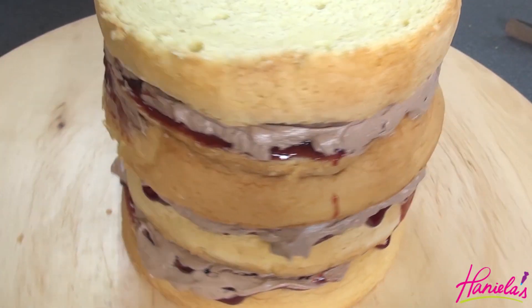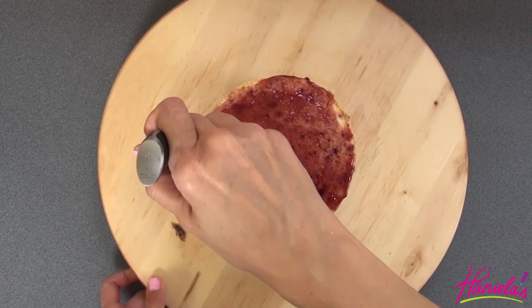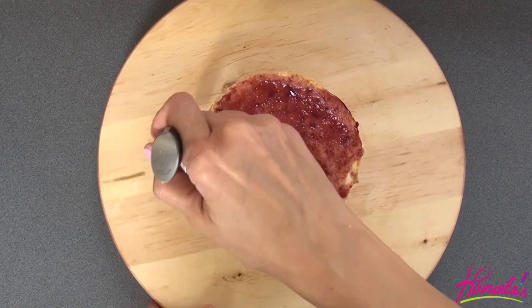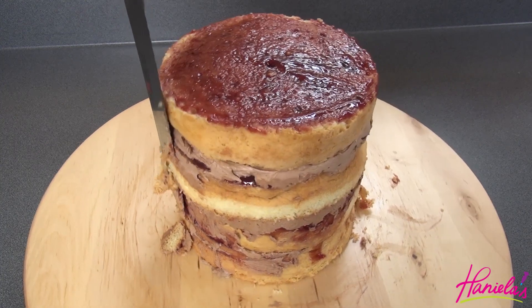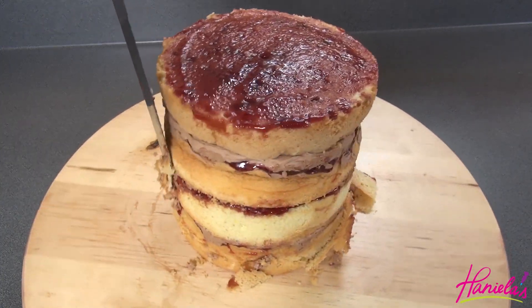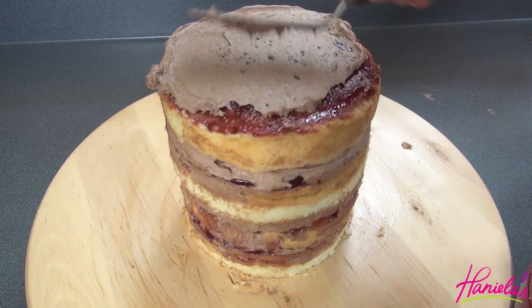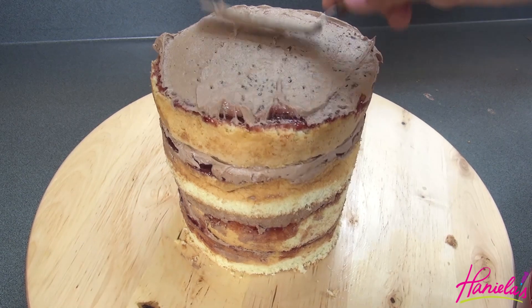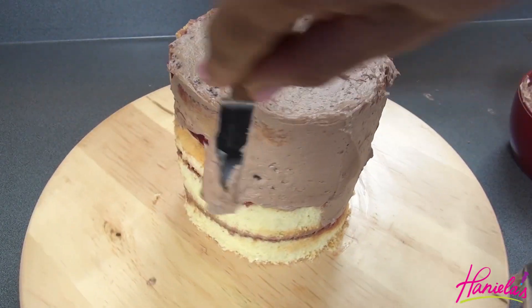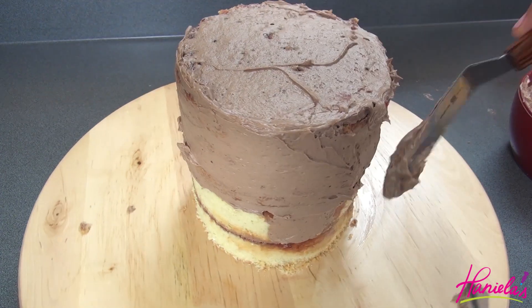Once you are done with layering all the cake and filling, stick it in the fridge for about 30 minutes until the buttercream firms up, and then you can trim the sides with a serrated knife. Now that I'm happy with how it looks, I'm just gonna give it a quick crumb coat with chocolate buttercream and then stick it into the fridge.